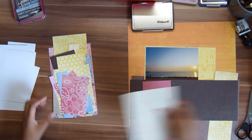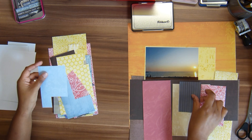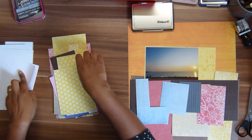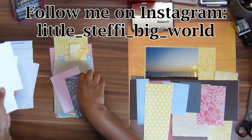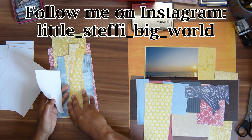Hello everyone, this is Steffi from Little Steffi Big World and welcome back to my channel for another scrapbook layout process video.